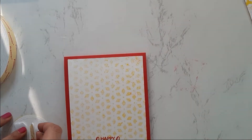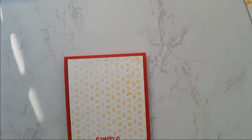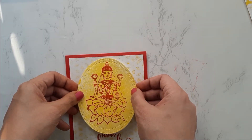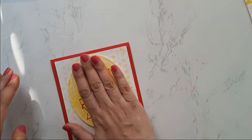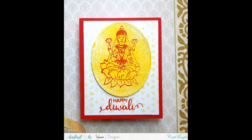With this card I want to share that you don't always have to color an image. I love to color, but when you have to make cards in bulk and the stamp itself is so detailed — like this Goddess Lakshmi stamp — you can try just stamping with colored inks.